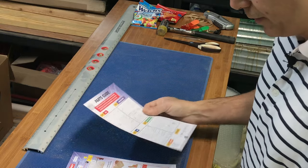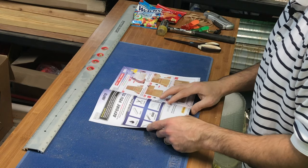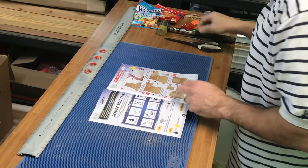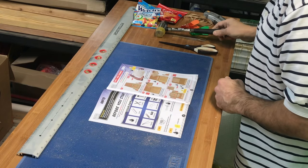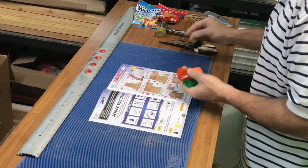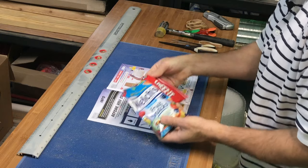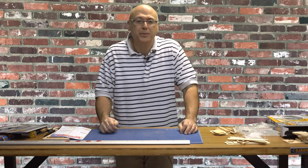Over here, they tell you to get some tools ready — kind of an unusual set of tools. They want some extra glue, I've got that here somewhere. I've got a ruler, scissors, a little hammer, a pair of tweezers, some clips, some elastic bands, and finally some snacks, because I guess we're going to be here a while. So I got all that ready. I think we're ready for action.